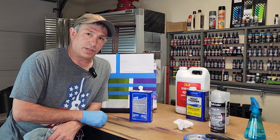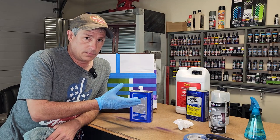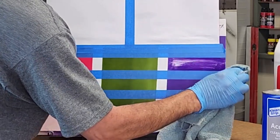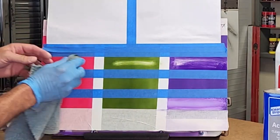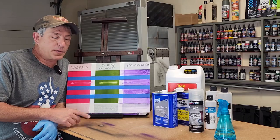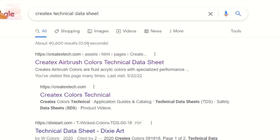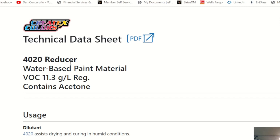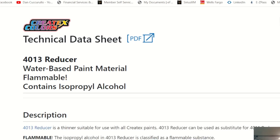Next is acetone. You would think it would work because it is a solvent-based cleaner just like the mineral spirits — but let's apply a little and see. So why didn't that work? Let me take you over to the computer to show you why. If you do a search for Createx technical data sheets at Createx.com, this will give you everything Createx makes. Acetone does not work as a suitable cleaner because the 4020 reducer already contains acetone. If a chemical is in the reducer — meaning it reduces your paint — it is not suitable as a cleaner.